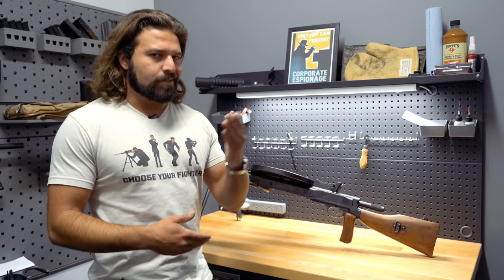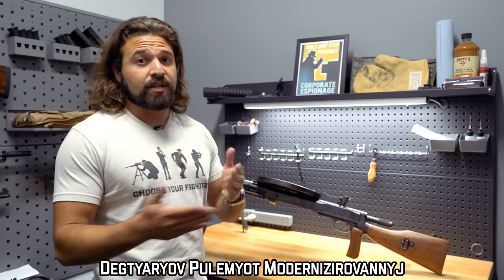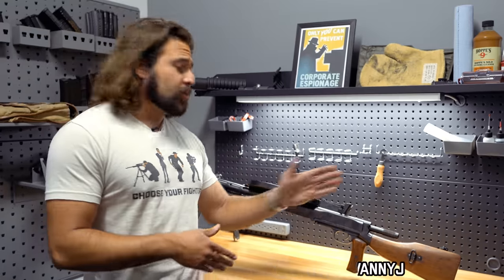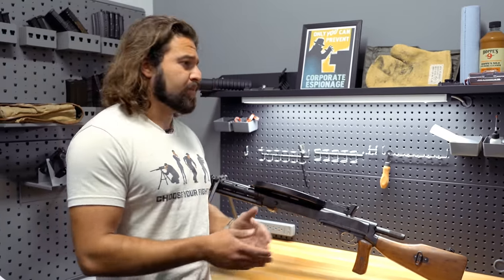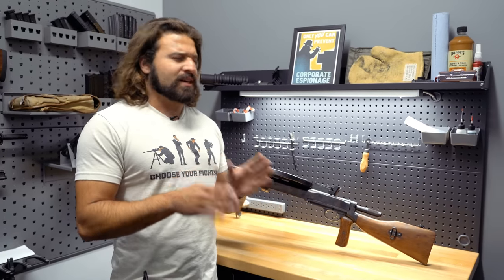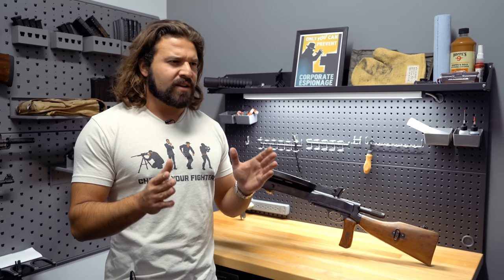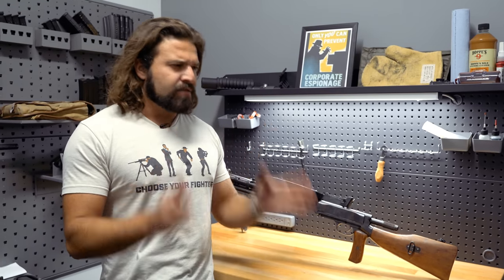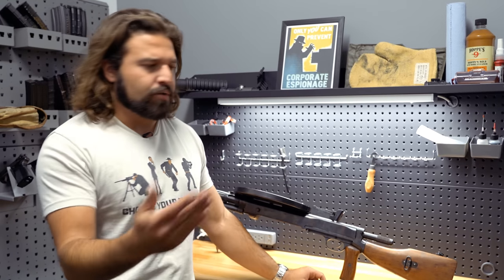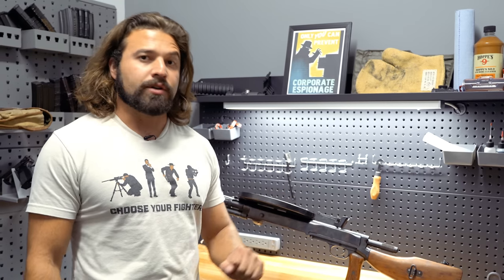It originally started as the DP-28, whereas this right here is the DPM, and the 'M' stands for modernized. So a DP-27 or DP-28 would have been the early variant. Fun fact — it's technically just the DP-27. We all call it the DP-28, and that's kind of a Western thing. It technically means Degterev's machine gun from the year 1927, which is when this thing did its military trials.